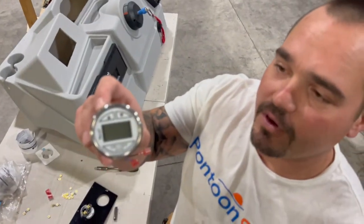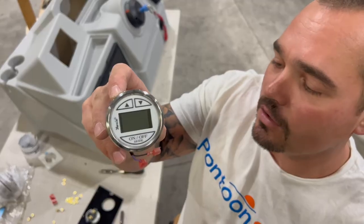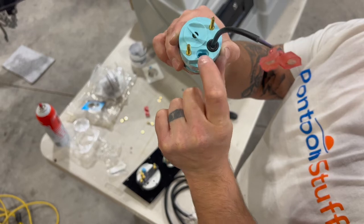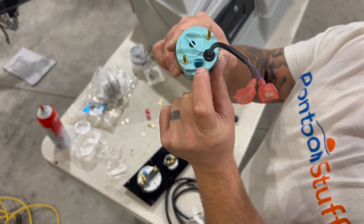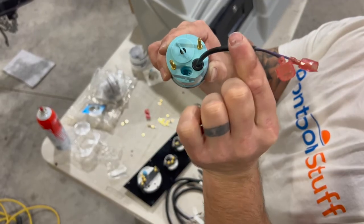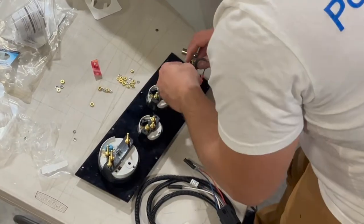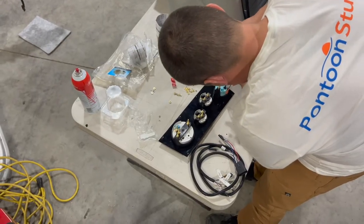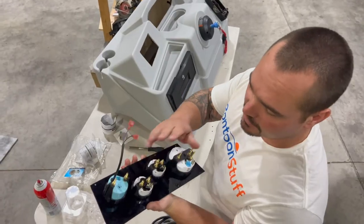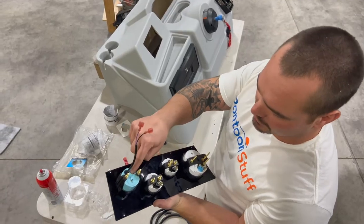This is a Faria depth finder — it's a kit. It comes with a transducer, the wiring, and the gauge itself. There's a quick plug-in here that you're going to have from your transducer coming forward. This will catch power and ground from the gauges, so we'll tie in there. Our depth finder is done other than needing to tie in power and ground and then plug in.